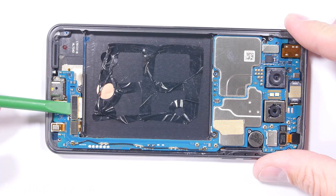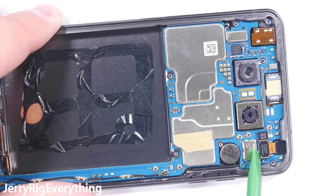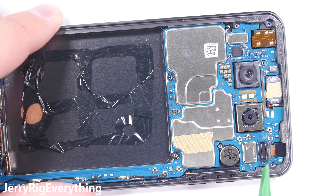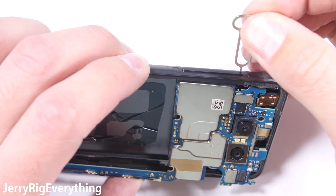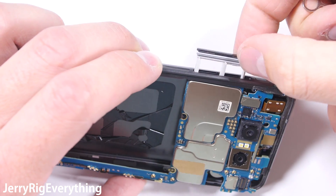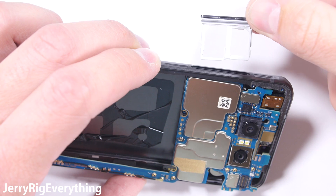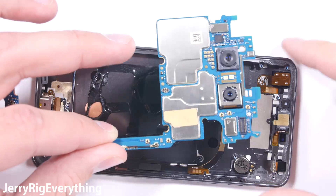To remove the motherboard from the phone, I'll unsnap the screen ribbon, the charging port ribbon, and the front facing camera ribbon. Each of these are just like little Legos that unclip from the board. Then the SIM card and removable SD card tray comes out. I should have removed this at the beginning of the video, but I also just want to point out that this water resistant phone has expandable memory — that deserves a thumbs up for sure.